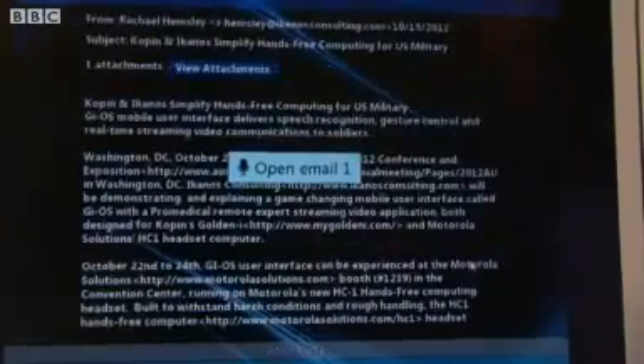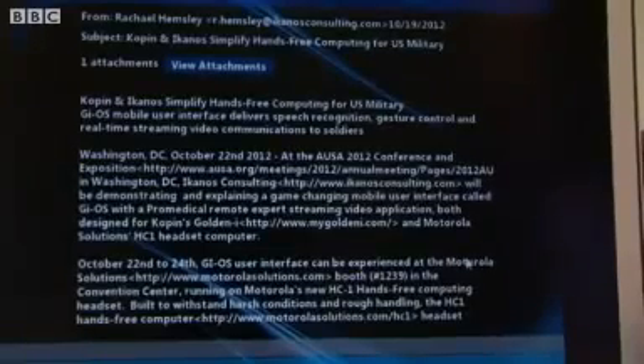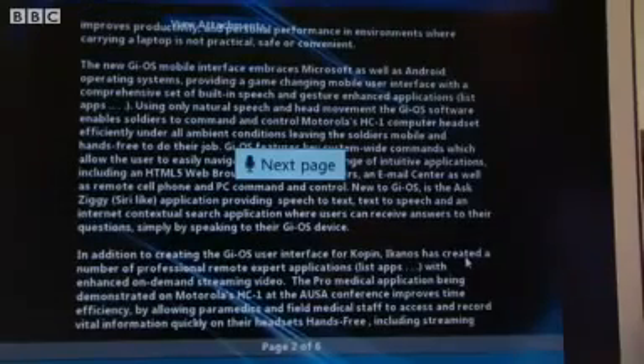Now you can actually open up the emails. Go to email one. And you can scroll through the pages, move through the email as you read it. Scroll. Is that how you do that? Next page. Next page. And there we are.